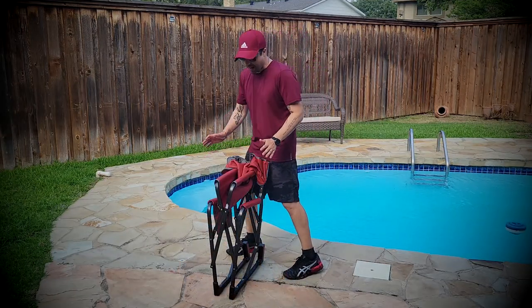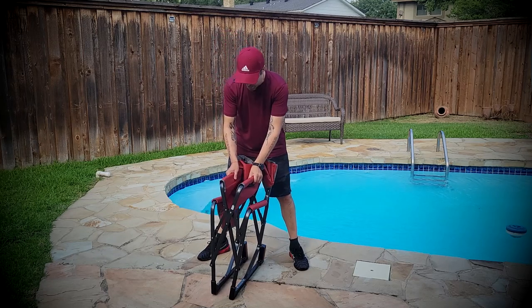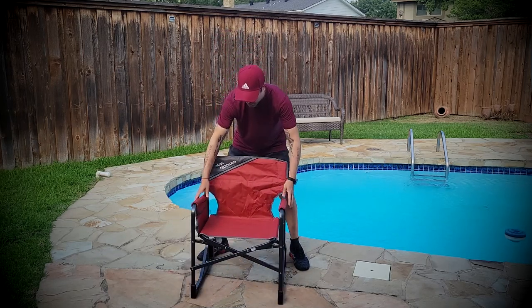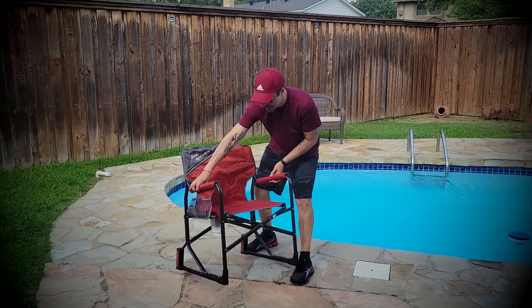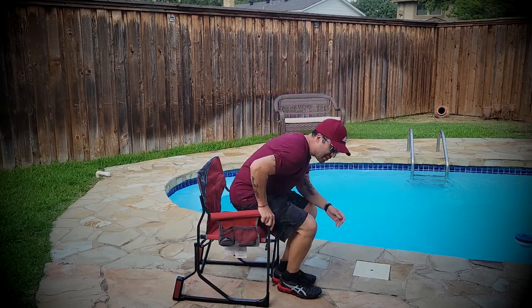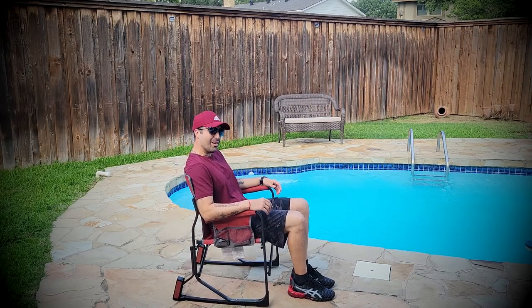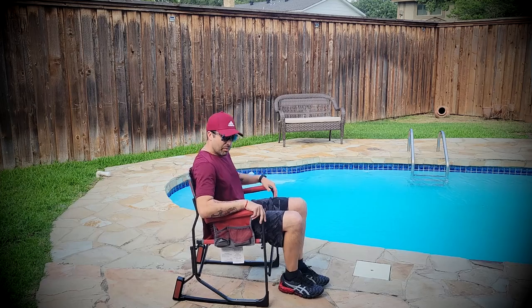So let's take a look. The first thing I like about this chair is how easy it is to set up — with just one push, that's it, it's ready to go. You can put it on the side and just keep rocking yourself all day long, all night long. This is super comfortable.